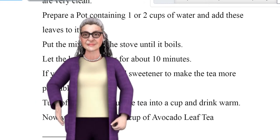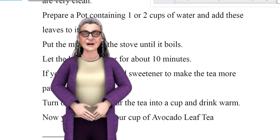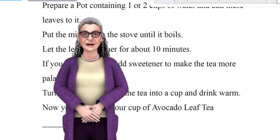If you want, you can add a sweetener to make the tea more palatable. Turn off the stove, pour the tea into a cup, and drink warm. Now you can enjoy your cup of avocado leaf tea.